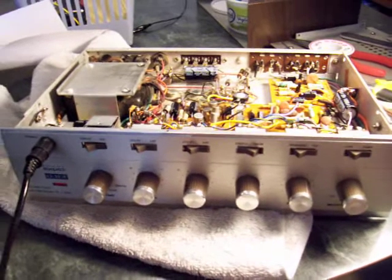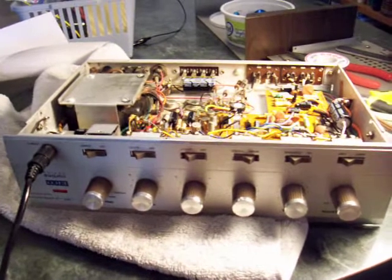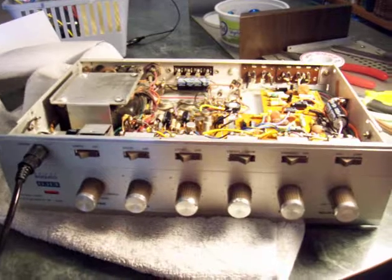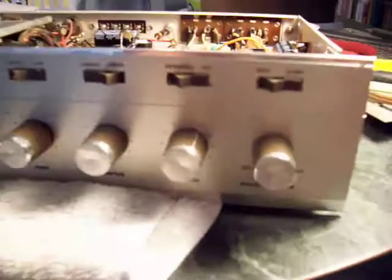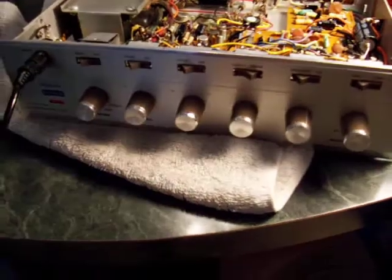Hello YouTube Stereo Collectors. This is a late 1960s Ico Cortina 3070. This is a factory-built unit and it did come as a kit. It has a nice aluminum face plate — kind of a neat unit.